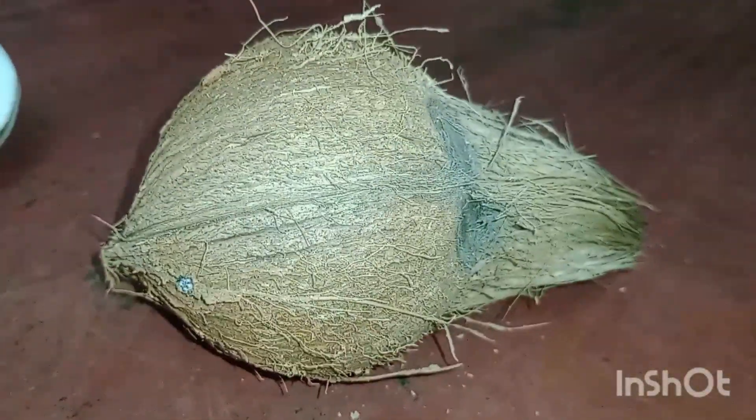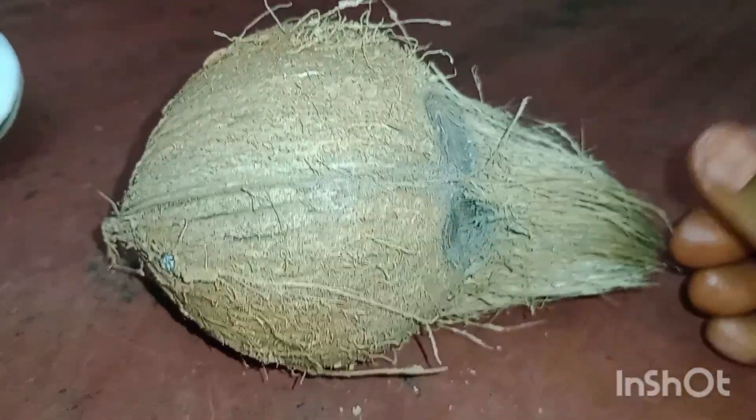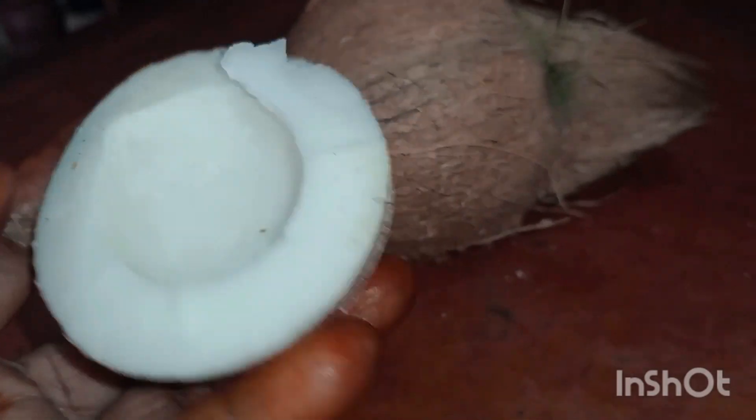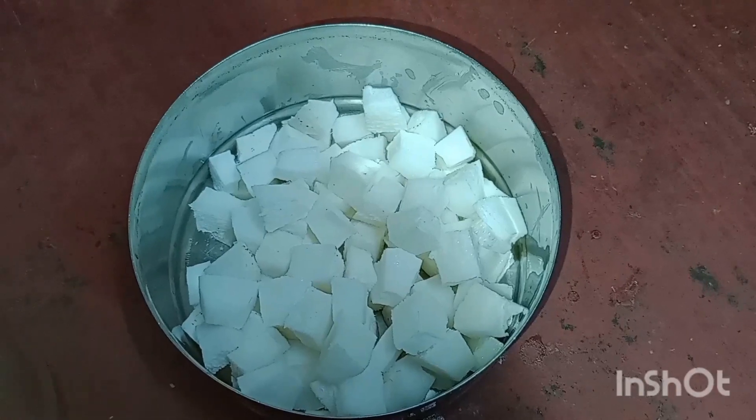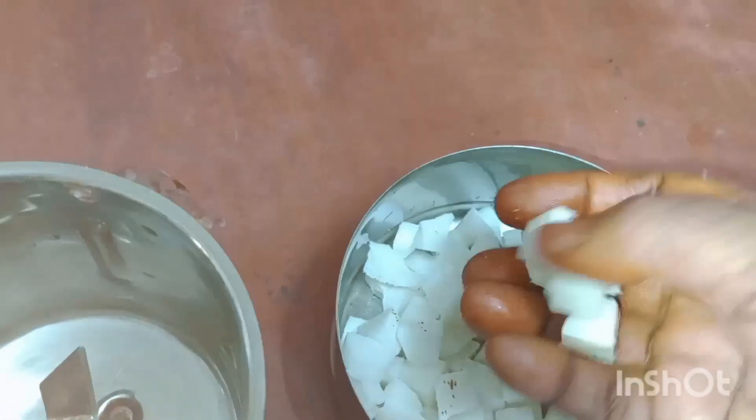It is very easy to make a thangapal ice. I am going to cut this into a mix jar.